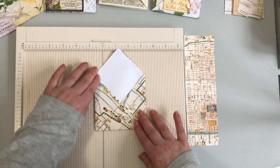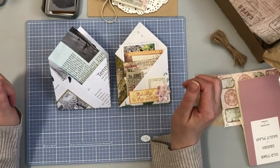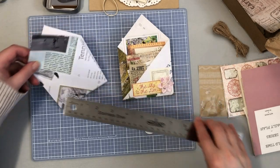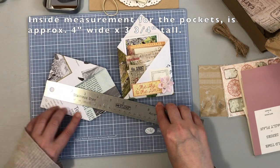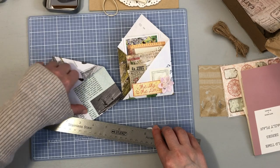This one was also made with an eight and a half by eight and a half sheet of paper — the magazine page. The width is about four inches and the inside where we're going to put our pockets is about three and three quarter inches tall. Those are the measurements for how we're going to add the accordion pockets.